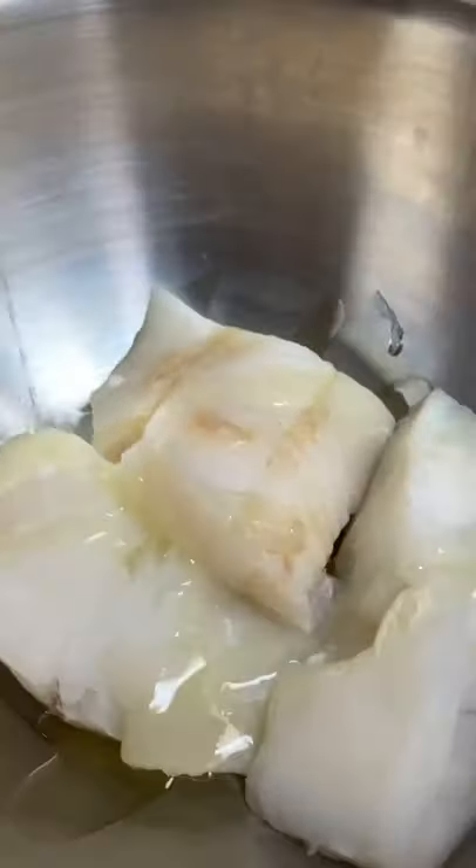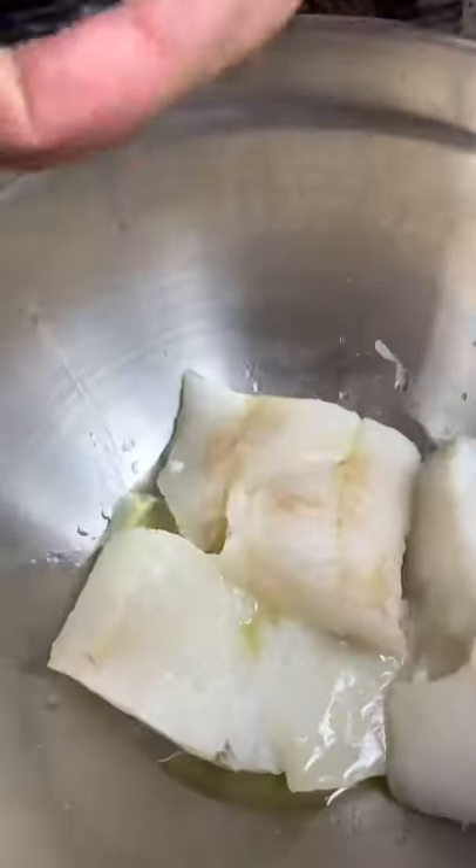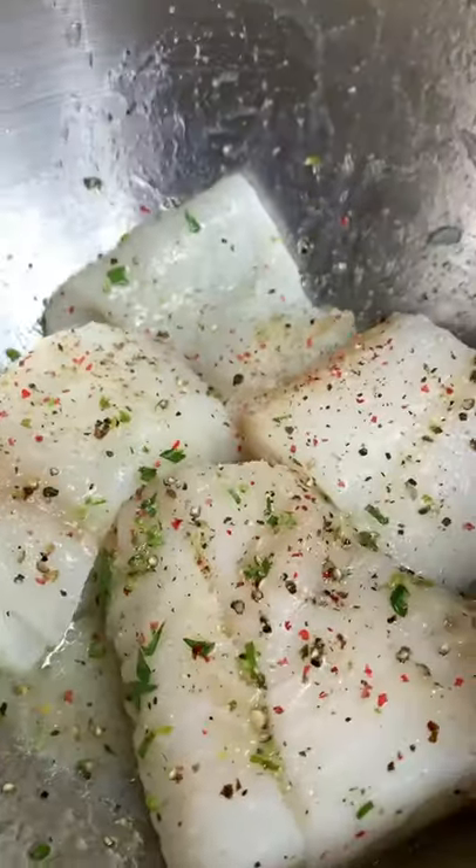Now let's prep our cod fillets. We've got avocado oil, half of a lemon, salt, pepper to taste, and tarragon. Mix it all up and let marinate for one hour.